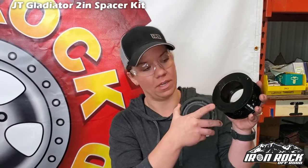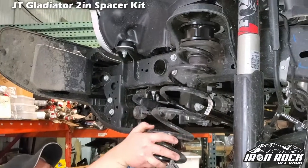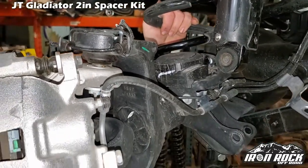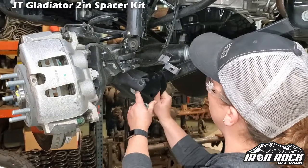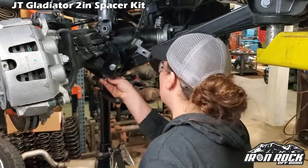You're going to want to take note of the two larger holes and two smaller holes on your spacer — these pegs are going to go into the larger holes. Make sure you put your coil spring back in the way that it came out, with the right side up.